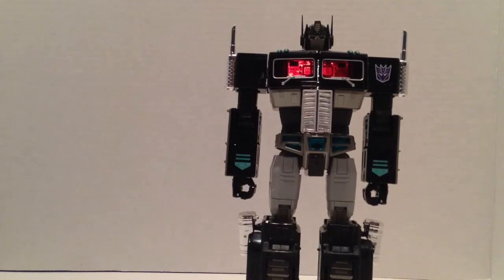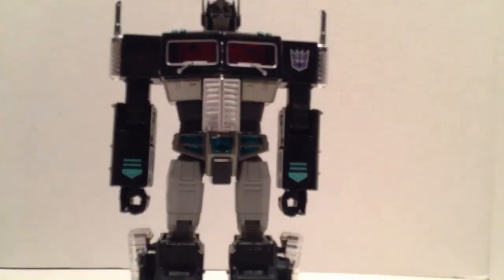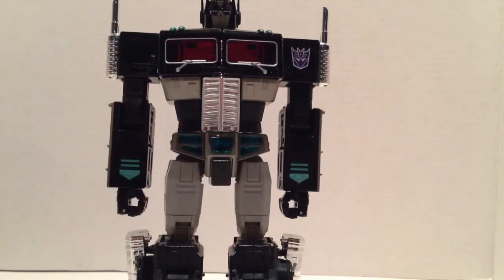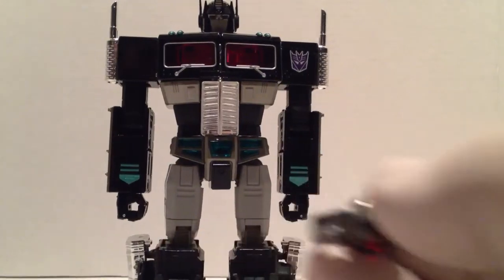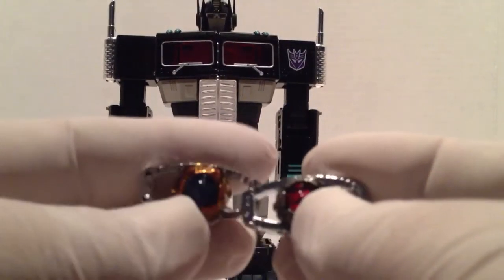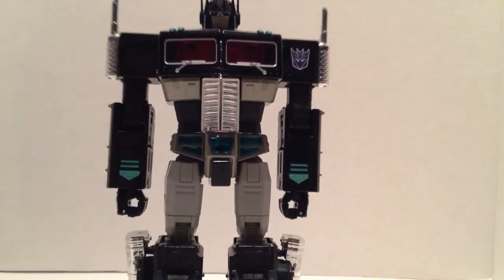Ten bucks isn't going to kill you either way — it's not a make or break on the figure. If you're willing to spend $159, you're willing to spend another $10 to ship him because he's worth it. He comes with the same gun as MP-10. I have the TRU version of MP-10 — he has the axe in a dark blood-red color, really cool. And of course he has the Dead Matrix of Leadership.